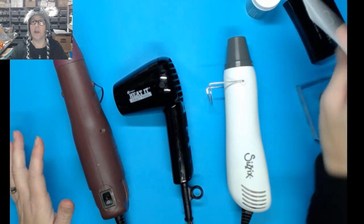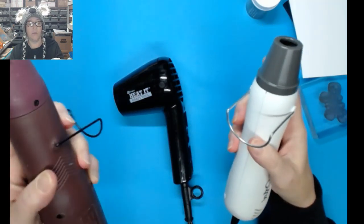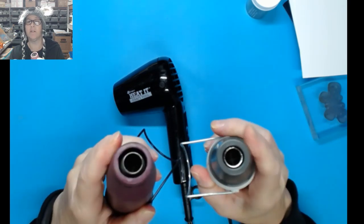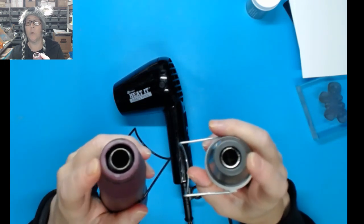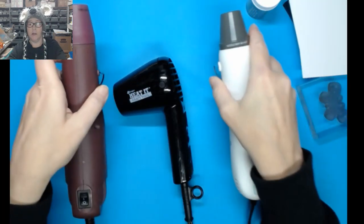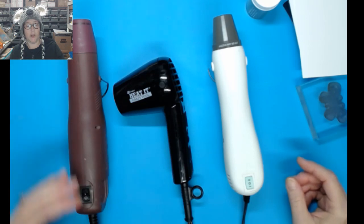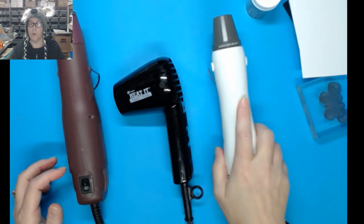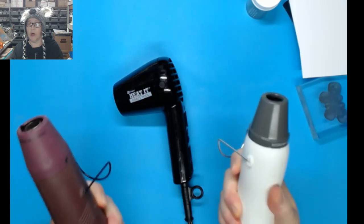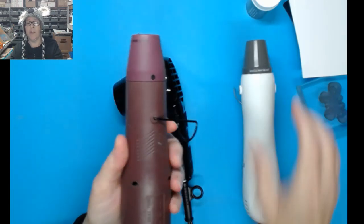We're going to go through some comparisons including actually doing some heat embossing with these. The Sizzix and the unbranded one are really very similar — they've got a small end and a protective little shield. You definitely don't want to touch those while embossing. They both have a little metal stand. The unbranded one is a bit more wobbly because its base is longer; the Sizzix is shorter, easier on the hand, and I really like the grip.